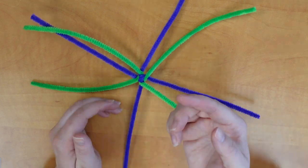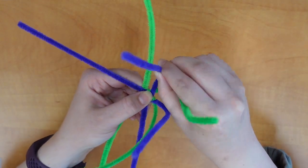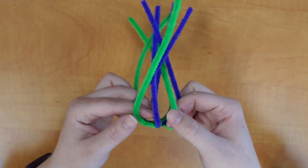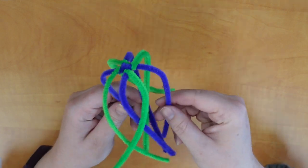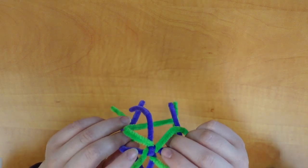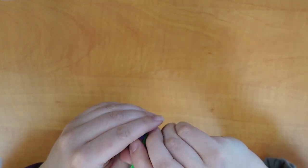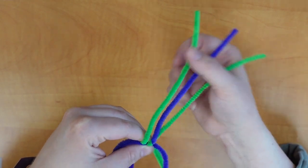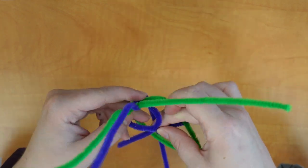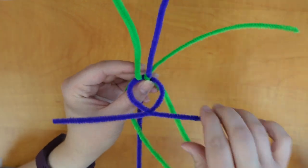Now we're going to create the head of the octopus. I'm pinching between my thumb and pointer finger and curling my finger up as I go along the pipe cleaner. Once you've got all of them curved a little bit, we're going to bend them together to create that head shape. I'm going to work with these two purple ones. On the underside, after about an inch, I'm just going to twist them together once. We don't want to do too many twists because that'll make it too bulky.